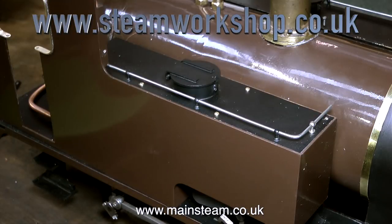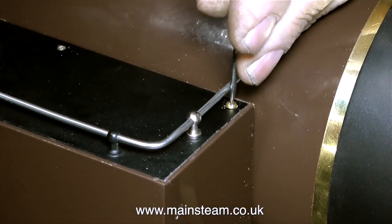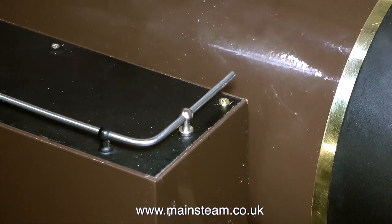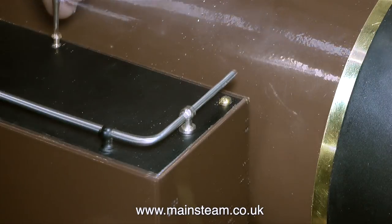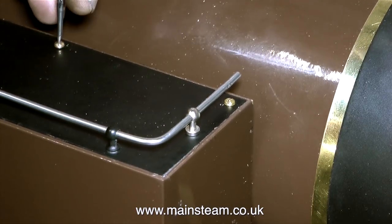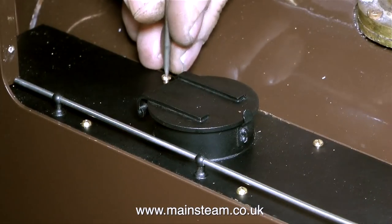I did have to cut down the 8BA bolts to fit them underneath the handrails and get them into the holes. I'm also having to use a screwdriver with a very thin point so that it comfortably fits in the slot. I'm also using the screwdriver on a full-length bolt here, and this is a bit wrong, so I put that right and use a different screwdriver to tighten the rest of these bolts, which has a slightly broader blade.